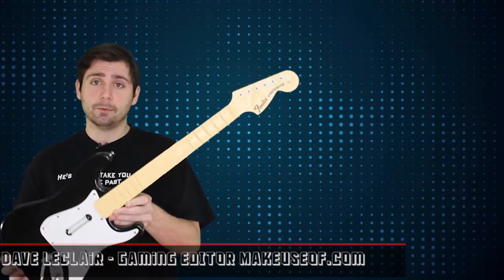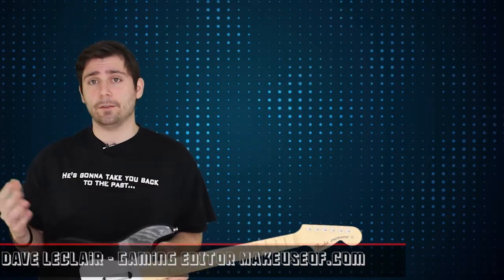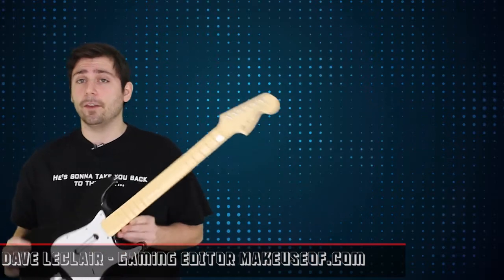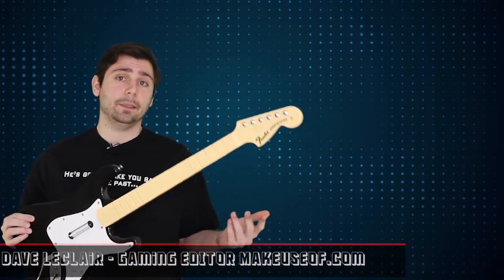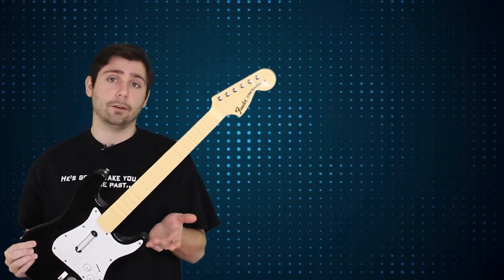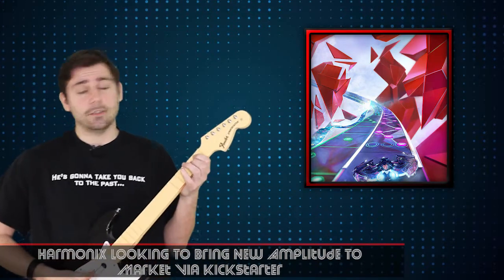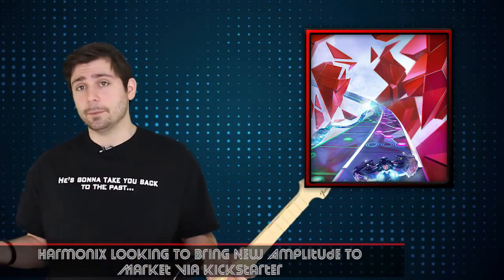You remember when music games were played with these? It was a big trend for a while. There was Guitar Hero, there was Rock Band, and at the forefront of all that there was Harmonix — a video game company who made the first Guitar Hero, and then went on to make Rock Band where you had drums, plastic guitars like this, microphones that you sang into. You jammed out with your friends, you rocked hard, it was all good.